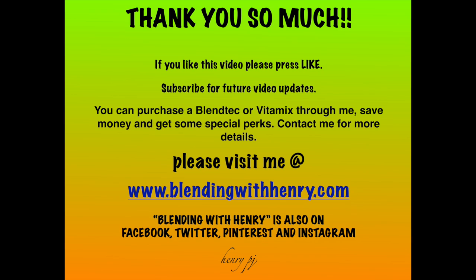You can purchase a Blendtec or a Vitamix through me, save money, and get some special perks. Contact me for more details. Please remember to visit me at www.blendingwithhenry.com. Blending with Henry is also on Facebook, Twitter, Pinterest, and Instagram. I will see you all next time — bye!